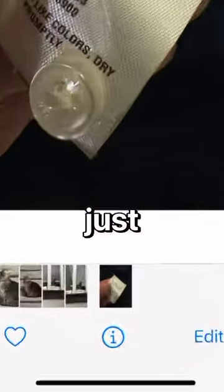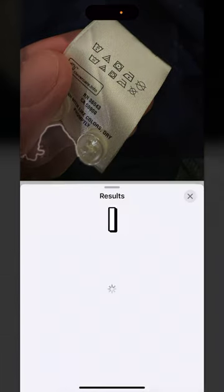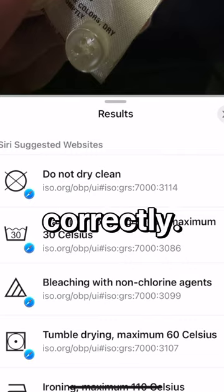Then open the photo. Wait for just a second for the eye on the bottom to turn into that laundry icon. Tap on that, then tap on laundry care. Now I know all this awesome stuff about how to actually wash this shirt correctly.